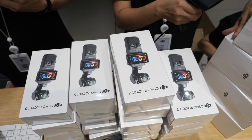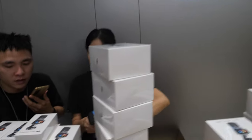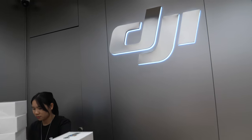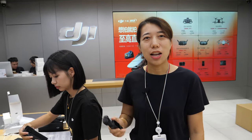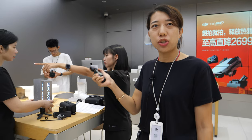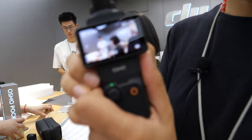And here it is — DJI Pocket 3, here at the DJI store in Huaqiangbei. So who are you? I'm Drew. This is the Huaqiangbei DJI store. This is the new Pocket 3.